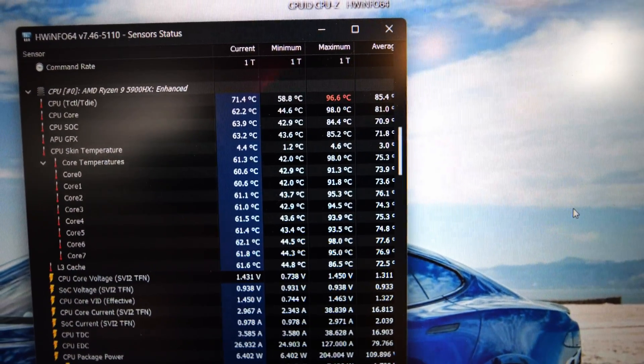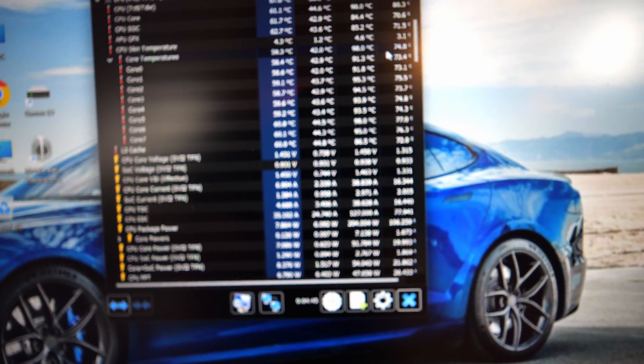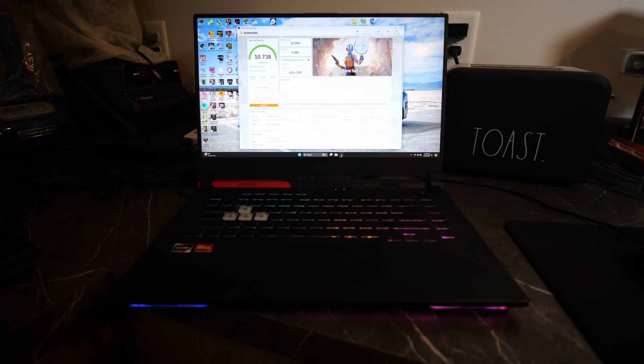Let's go run that 3D Mark Time Spy baseline. We just got done with the benchmark - looking at CPU temperatures first, and we did go a little bit better with the cooling. Scrolling down to the GPU, it helped by a degree maximum, but average was a lot better - our average dropped about six degrees. Our benchmark score came in at 10,738, which apparently is legendary. Graphics score is 11,096 and CPU score was 9,081.